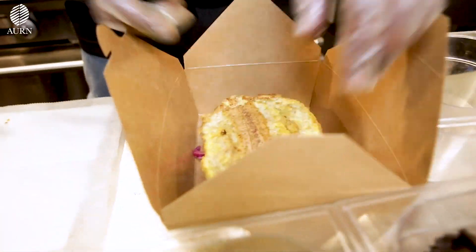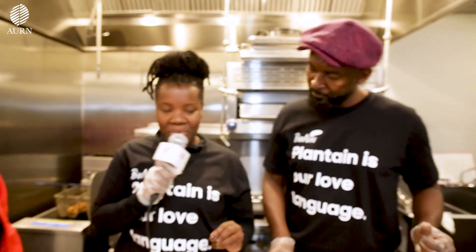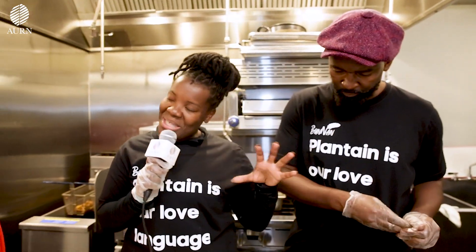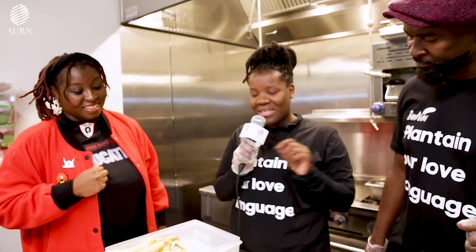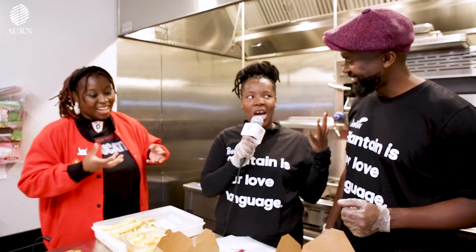Every piece and ingredient is seasoned specifically. The red cabbage has its own seasoning. The caramelized onions have their own seasoning. So it's a blend of flavors — from crunchy to sweet to savory, and the spiciness of the picles. It just comes together in the perfect mélange.